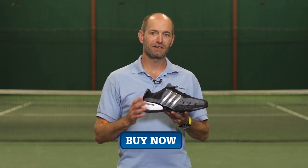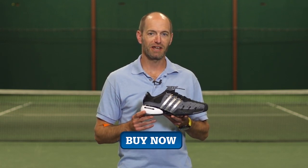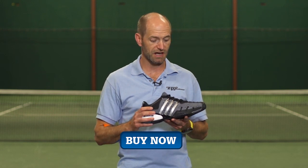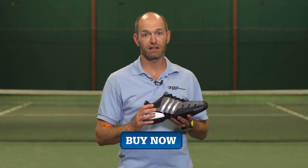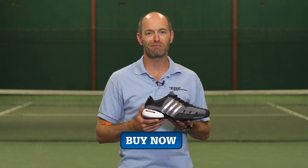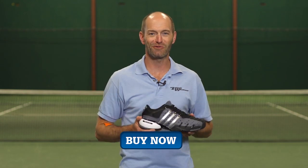Last but not least, I love the exciting new colorways Adidas are bringing to the table in their Barricade 5 Classic. I've been fortunate enough to wear this really nice black, white and dark silver version right here. I love this shoe — love the way it looks, love the way it feels, and I'm really happy to be back in a Barricade 5 Classic. Thanks for watching.